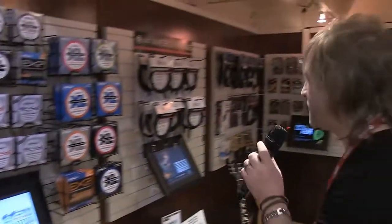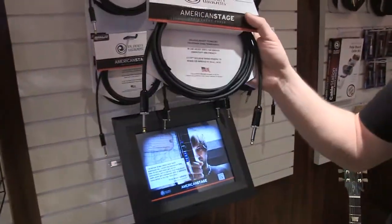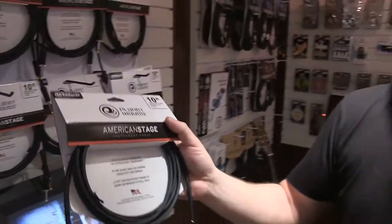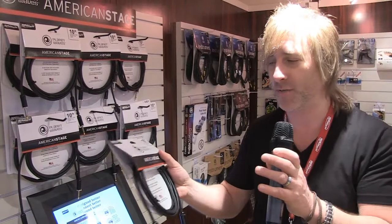Moving over to the Planet Waves side, we're really proud to introduce our American Stage Cable. We worked really hard to make the perfect guitar cable. All of us at Planet Waves are guitar players and we know the downfalls that we all stress when it comes to cables.